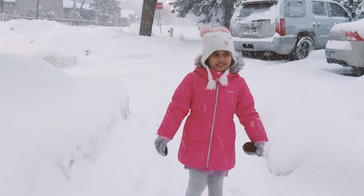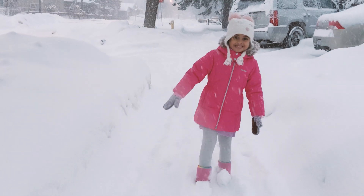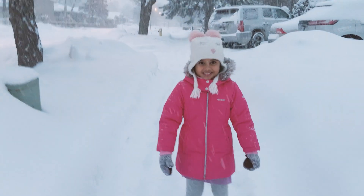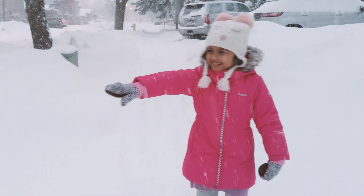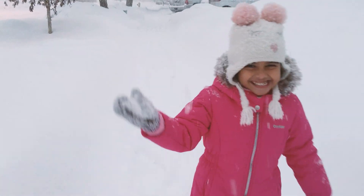What fascinates you about Elsa? Is it the power that she has, that she can make snow and ice? Yeah. Even cold water. I have something to show you — an experiment. Experiment? Yeah. We're going to make snow just like that. Just like that? Yeah. Alright, so let's go home and make some snow.